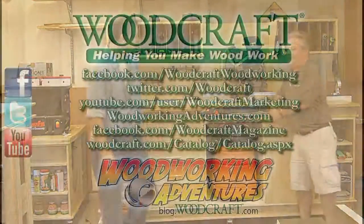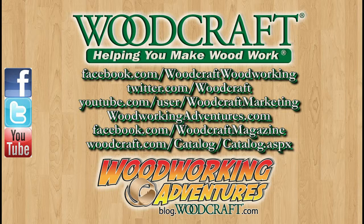Thanks, Joe. Woodcraft, helping you make wood work.